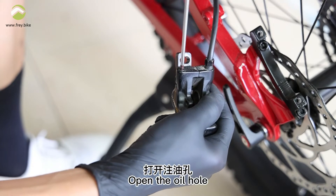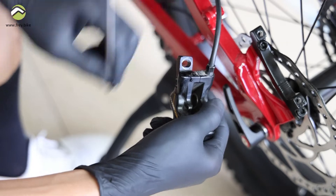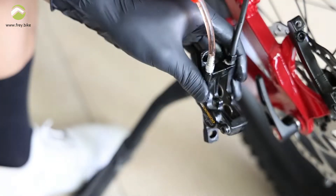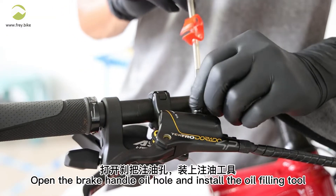Open the oil hole. Install the oiling tool. Open the brake handle oil hole and install the oil filling tool.